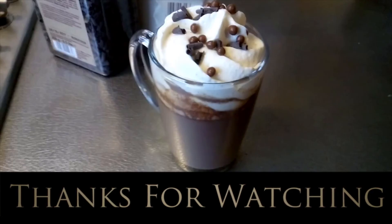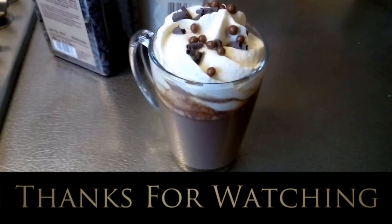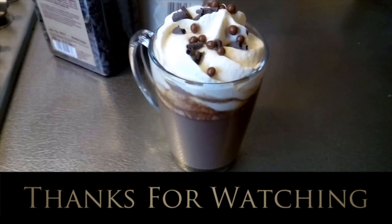If you liked this video don't forget to hit the like button below. You can also subscribe to my channel using the buttons below this video to stay up to date with any new videos. And that's going to do it for me — see you next time!